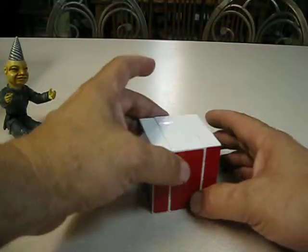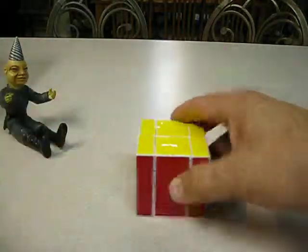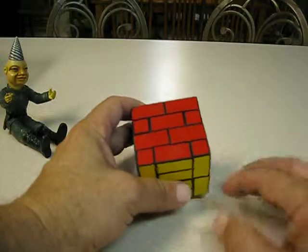Another bandage cube — 4x4 bandage this time. Very few movements on that one. Some call this the wall cube, like a brick wall — that one looks like a brick wall.